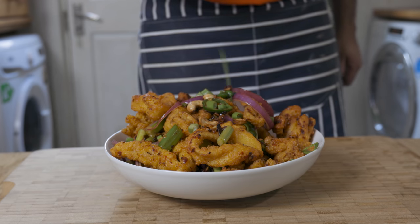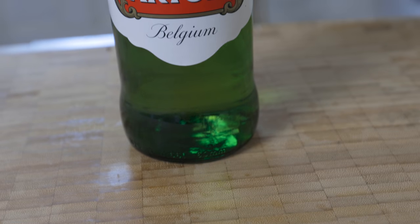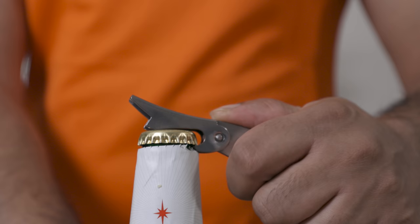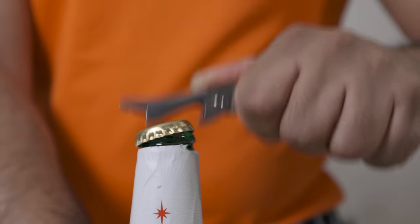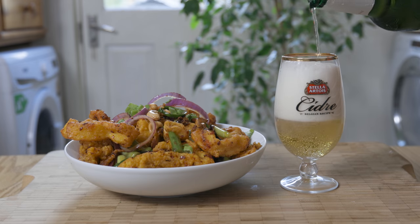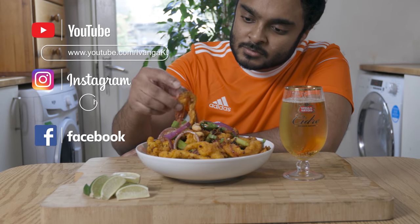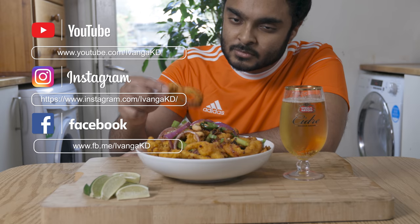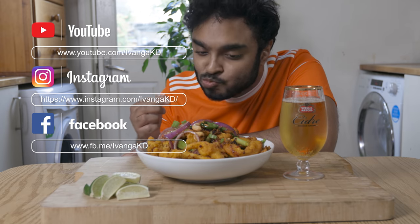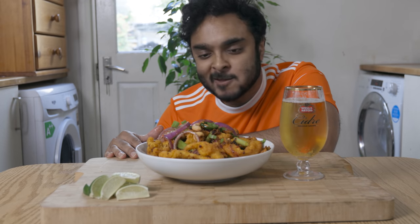This hot butter cuttlefish calls to be shared with friends and family. Alongside a nice cold pint of beer, you can never go wrong. Hope you enjoyed this recipe — if you did, please like and subscribe to my channel and share with your friends. Hope you all have a lovely day. Peace.